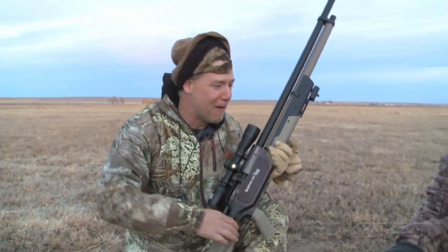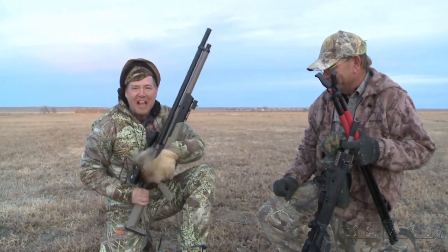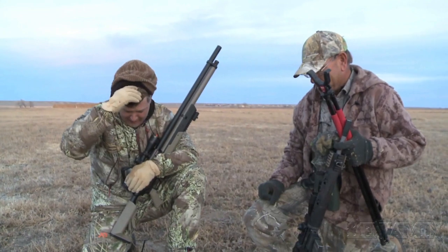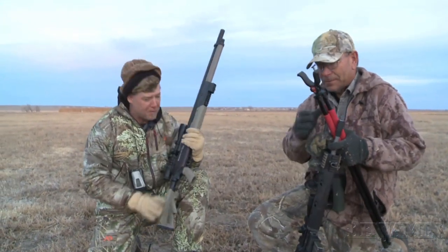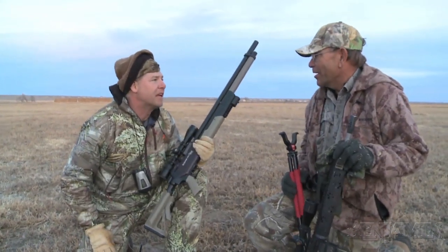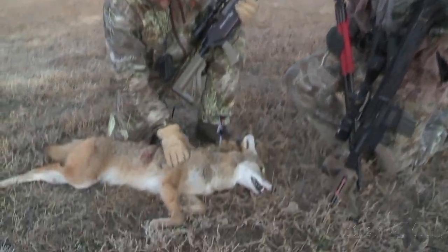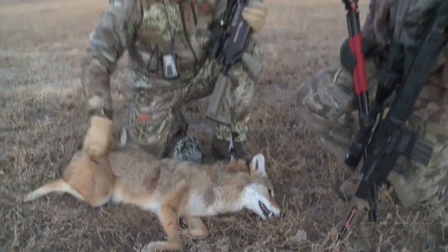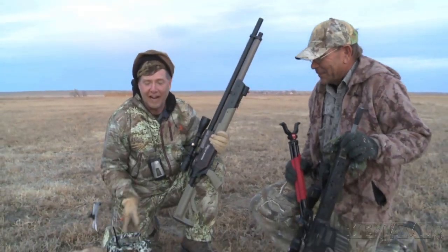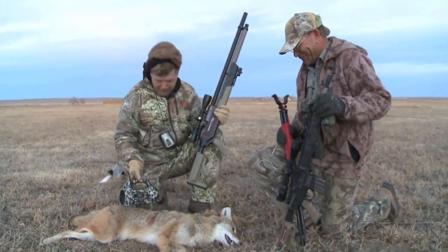I'm Fred Eichler, here with my buddy Bill in Kansas, and we're having a blast. We started out in the Sandhills this morning — Bill shot a coyote with my Rock River Arms .223, and I was hunting with my Benjamin Rogue in .357. It's quiet — we could have called in another coyote, it didn't make any noise. I was just so excited — I smoked him! That is absolutely awesome. It doesn't get any better than that.